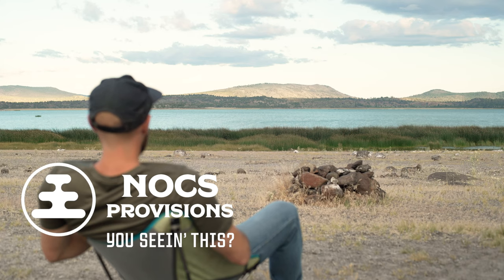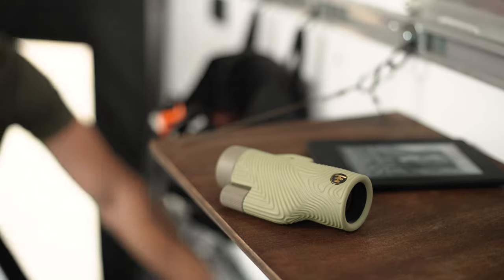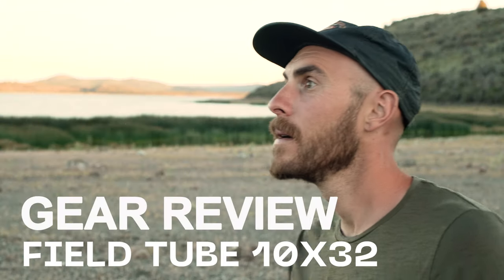This episode is brought to you by Knox Provisions. You seeing this? A review for the new Knox Field Tube.